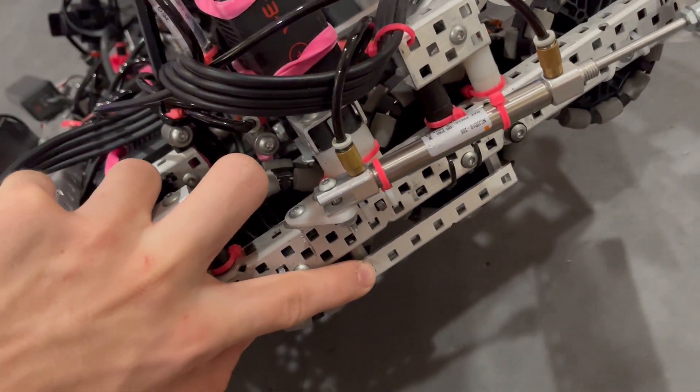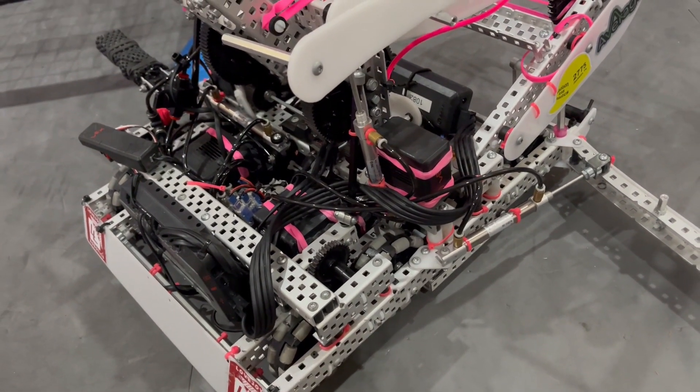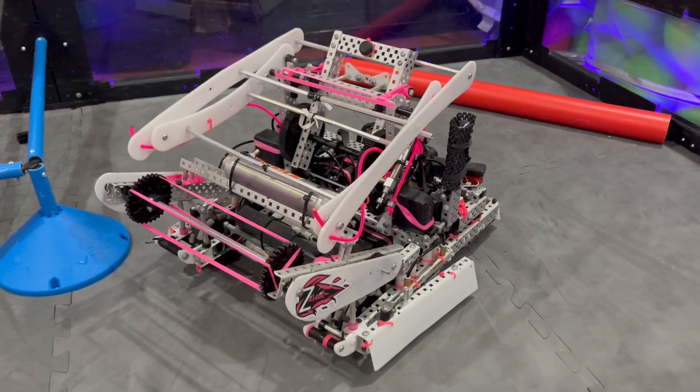Our A-tier hang worked insanely well — there were no problems with it. So that's about it for the mid-season robot. Rebuild's coming soon. Thanks for watching.